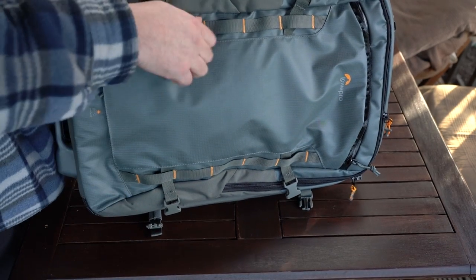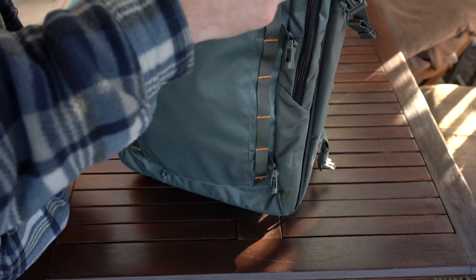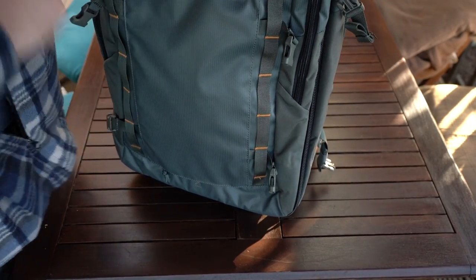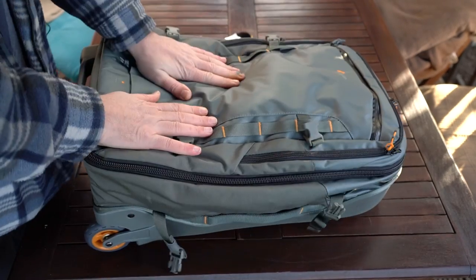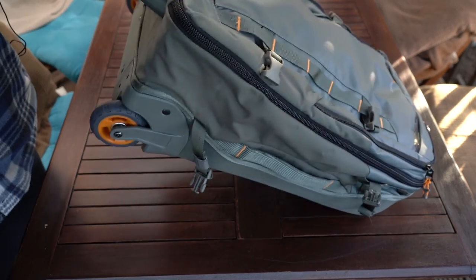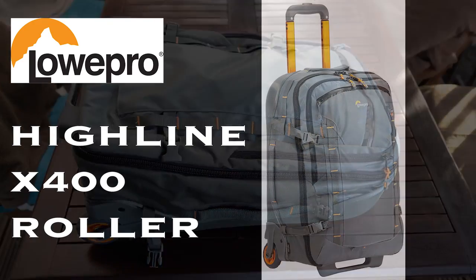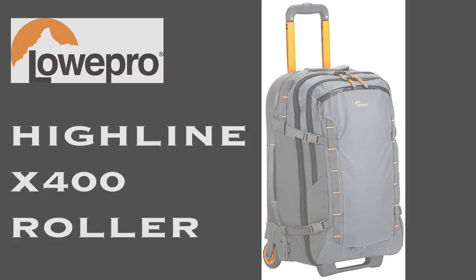This is it. I'm loving this bag. It's well worth the money and it looks good, it's practical. The Lowepro Highline X400 roller — get it on Amazon, get it wherever you can.